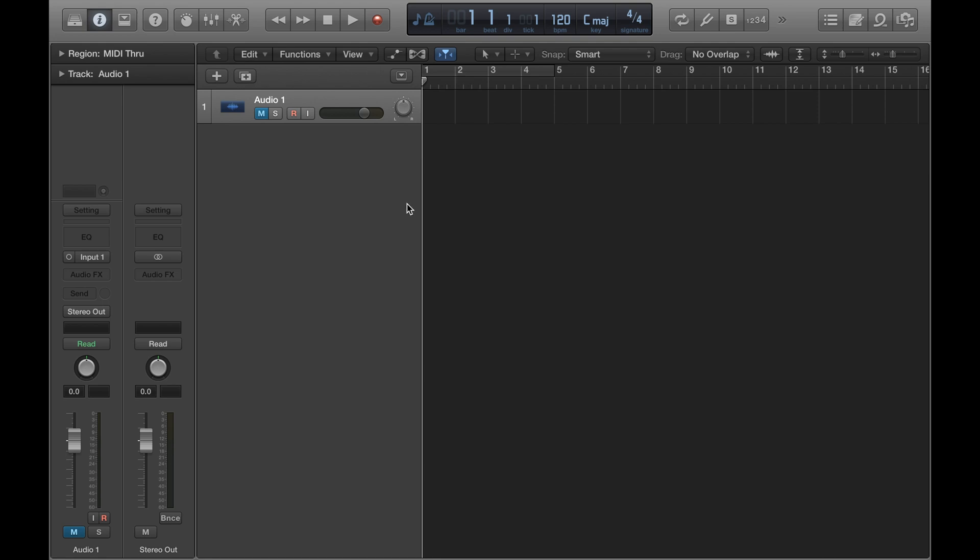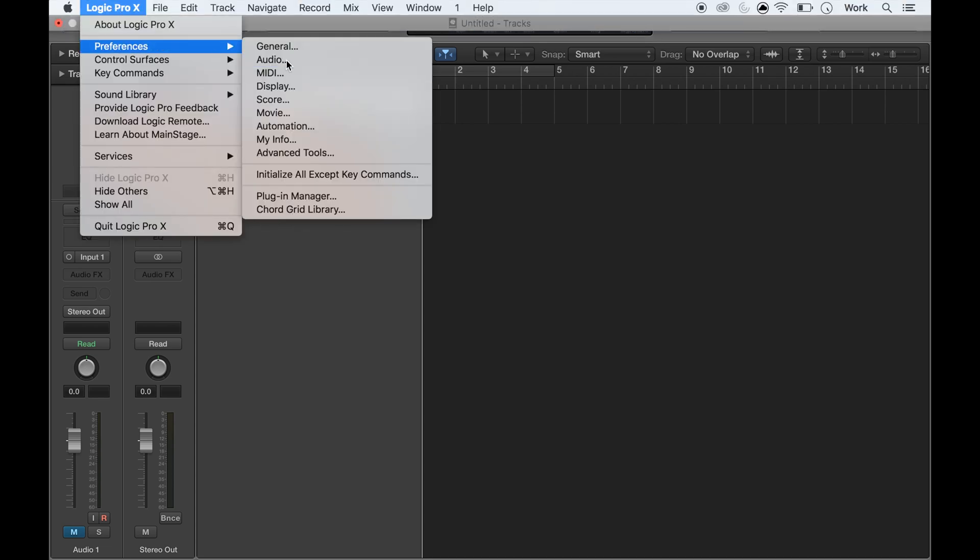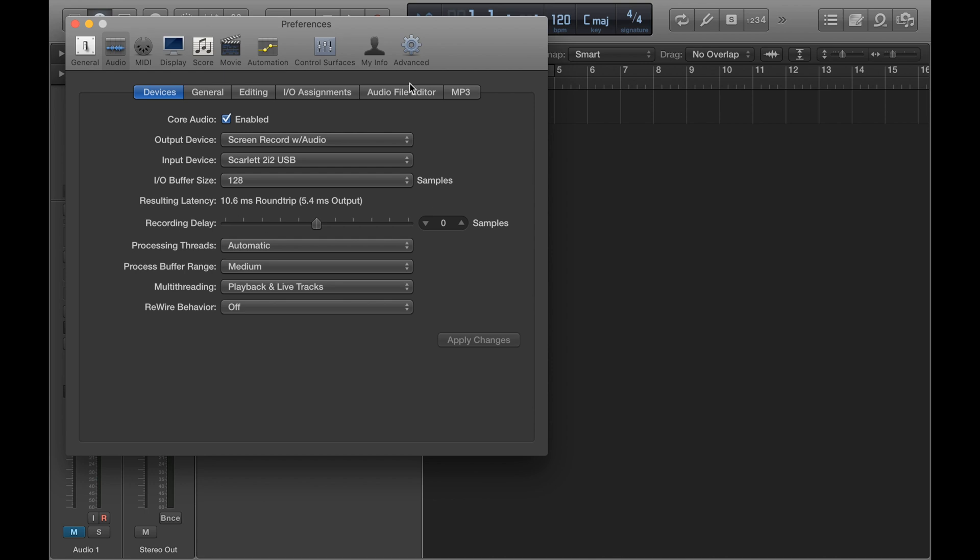Just to let you know quickly, if you ever wanted to get back to the preferences window, the way you access it is by doing that. And there it is, in case you ever want to go back to it.